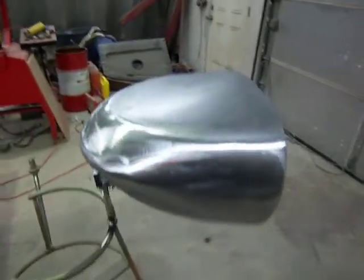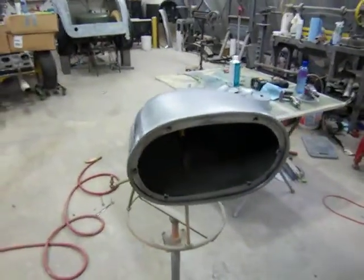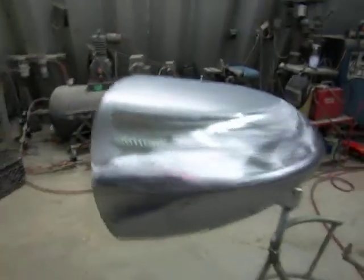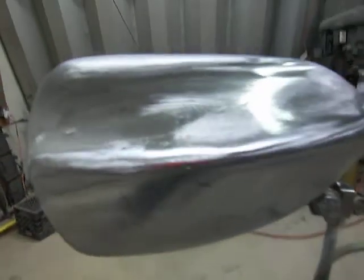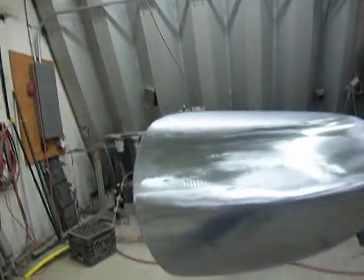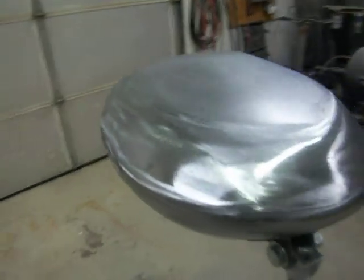Here's the finished headlight housing, custom made for a Harley Davidson. Both pieces have been welded together and sanded. There are still a couple of little marks from the shrinking dice that could have been planished a little better, but they're very minor. I'll get rid of them with polyester primer, which will fill them.